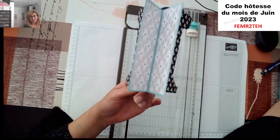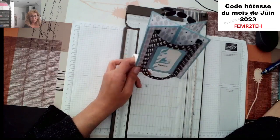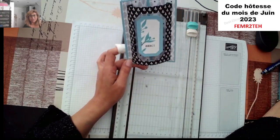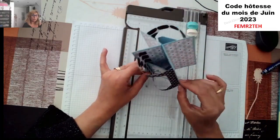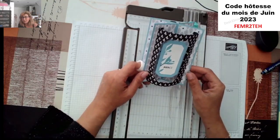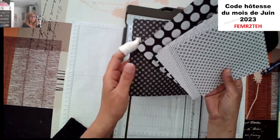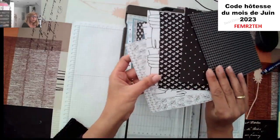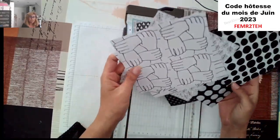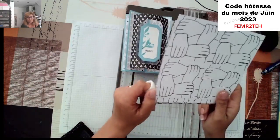L'avantage, c'est que c'est un lot de papier avec 48 feuilles à 5,60 € au lieu de 14 €. Si vous voulez profiter encore une fois de ce papier design qui s'appelle Tous Ensemble, n'hésitez pas. Il est sur la boutique en ligne dans les promotions. Je trouve sympa de changer un petit peu, comme ça ça vous montre ce qu'il y a en promo. Il lui coûtait à l'époque 14 €, là il est à 5,60 €.